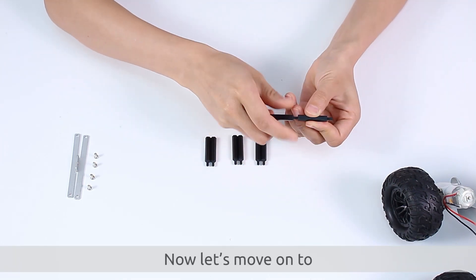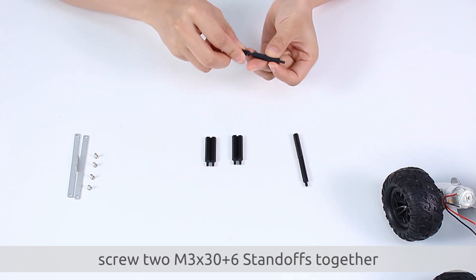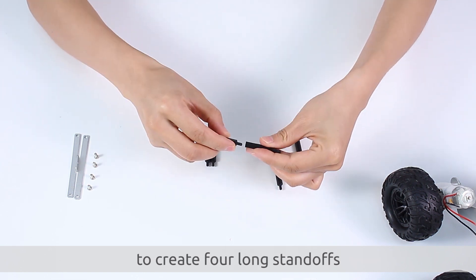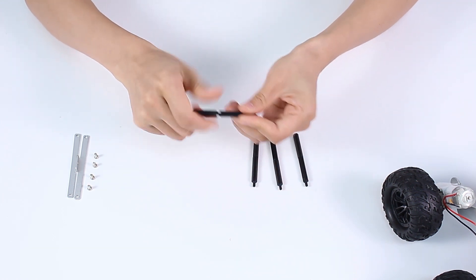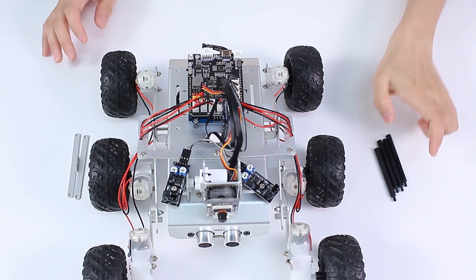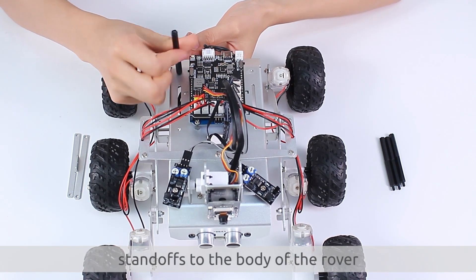Now let's move on to assembling the solar panel. First, screw two M3x30 plus 6 standoffs together to create four long standoffs. Next, secure these four long standoffs to the body of the rover.